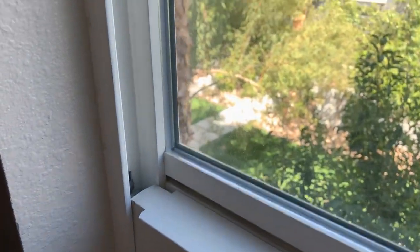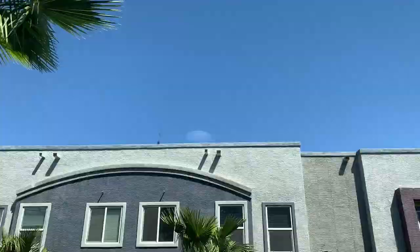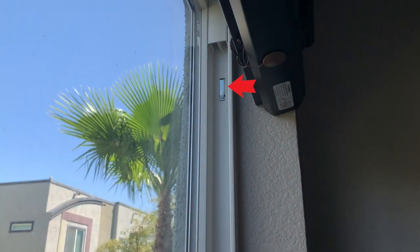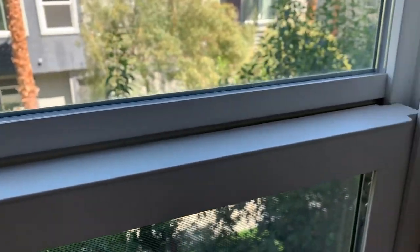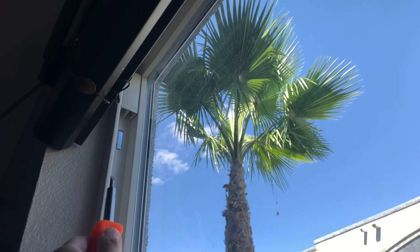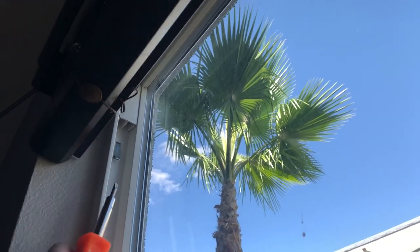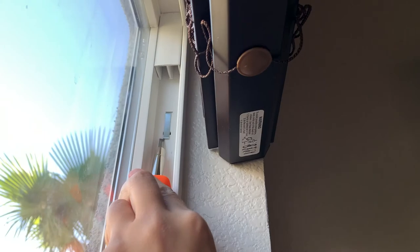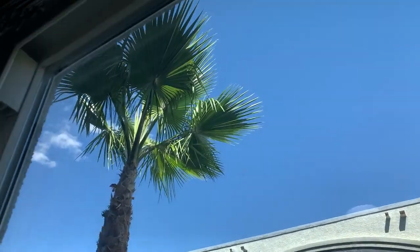You will know that it is a window with channel balance when you see the two takeout clips at the top of the rail and no tabs at the top of the bottom window. Let's get started. First, use a flathead screwdriver to pop the takeout clips on both sides. Also be sure to remove any stopper at the top.